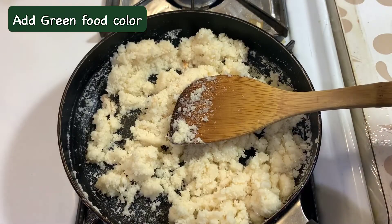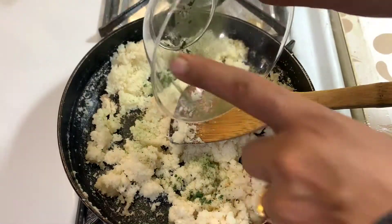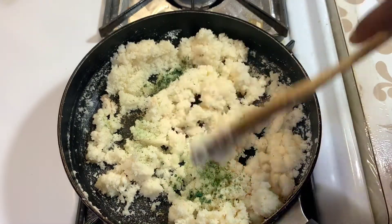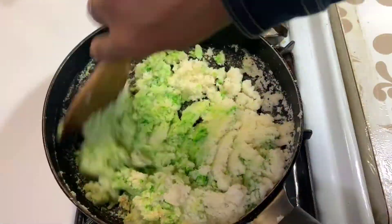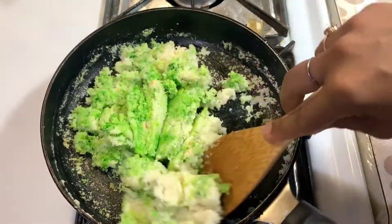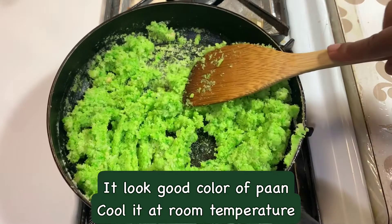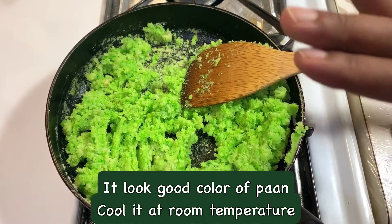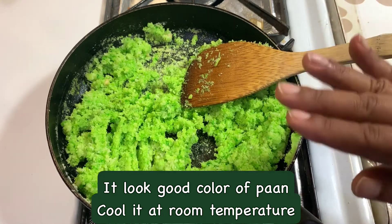Now we will add the color, which will give a nice water color to the mixture. Look, this color is a good color. Now we will let it cool down at room temperature because it has a lot of condensation and a good color.